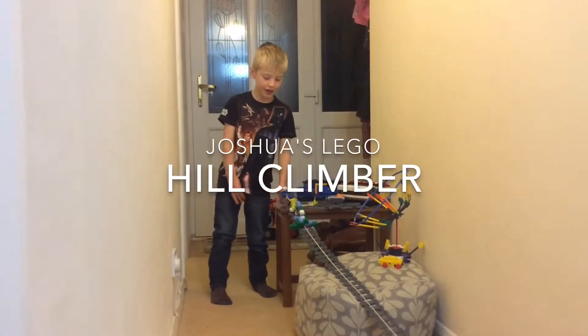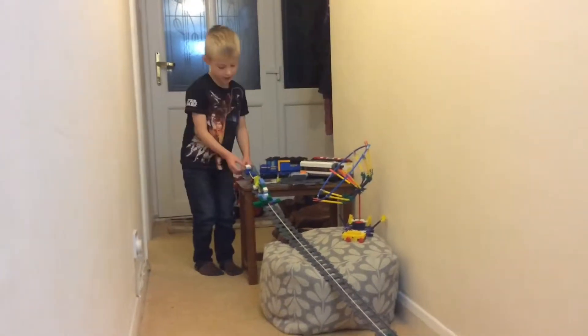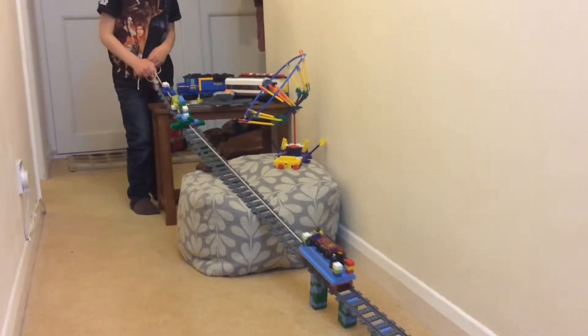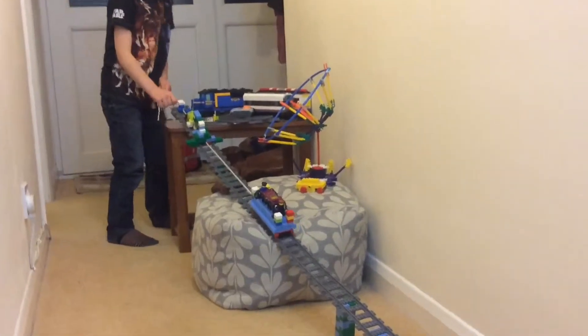Hi everybody! I built this set and I made some obstacles and it goes through there. You just pull the string and it goes through the obstacles. This is the electric station, and this is my car that I built.